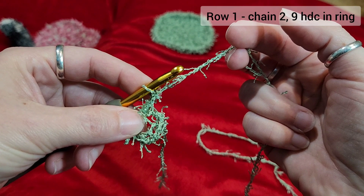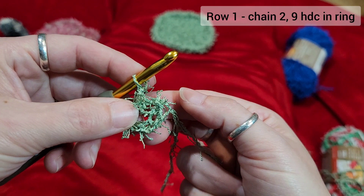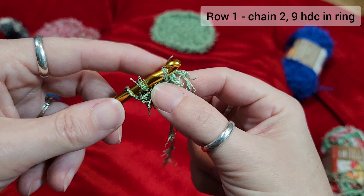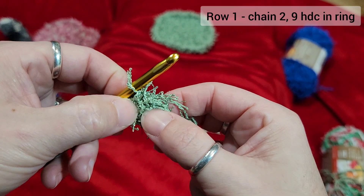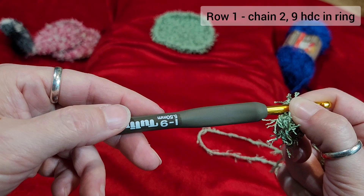Some people might want to use a stitch marker to mark the beginning of the round. I've done it so many times I don't mark it — also, if it's not perfectly at the beginning, it's a scrubby, it will be fine. A half double crochet: wrap around your hook once, put your hook into the ring, wrap the yarn again and pull it up — you have three loops on your hook. Wrap one more time and pull through all three. That's the half double crochet, and it's what you're doing pretty much the whole time for this pattern.